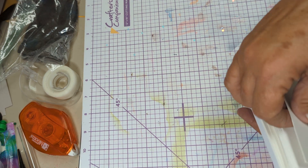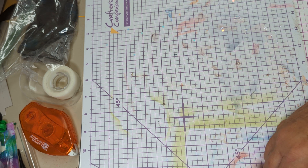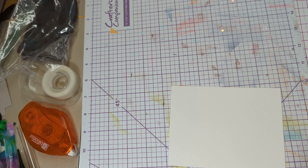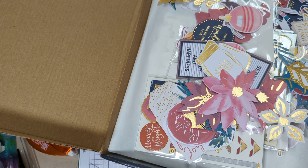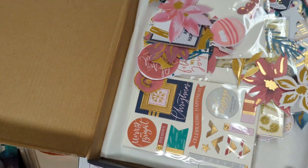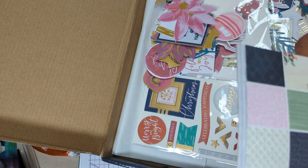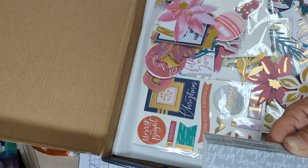Usually four by six — let me check. Four and a quarter by five and a half. So not four by six, four and a quarter by five and a half. Of course, it comes with all these papers. So what I want to do first is find the paper pad, because I first want to find a pattern that I want to use. Like, if I do the flower, then I could...